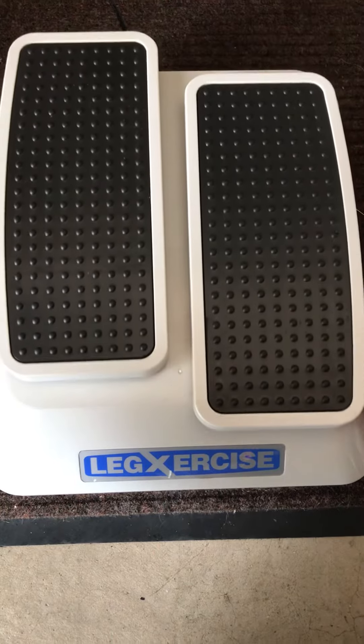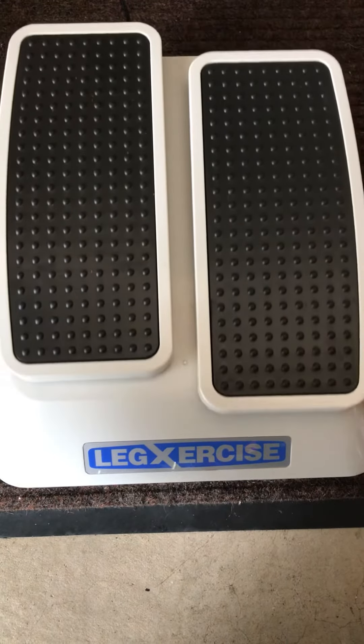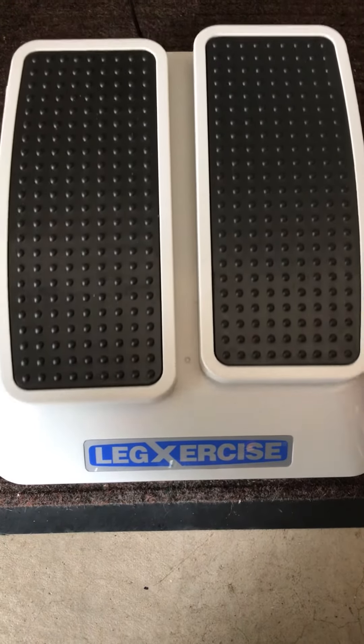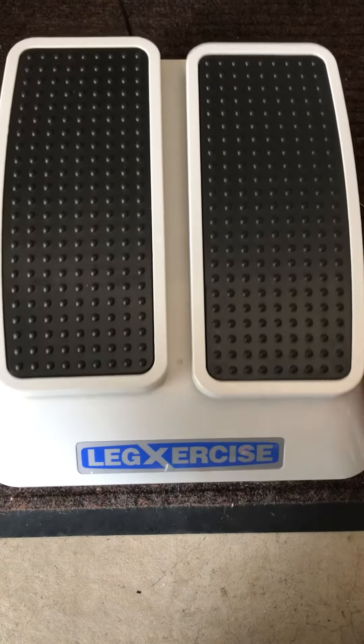We got a speed one. It kind of keeps your knees moving. If you have like DBT stuff or you had knee surgery, I think doctors kind of recommend stuff like this.